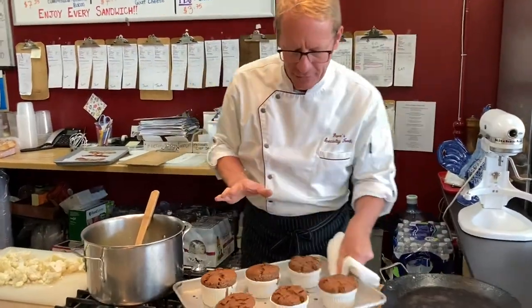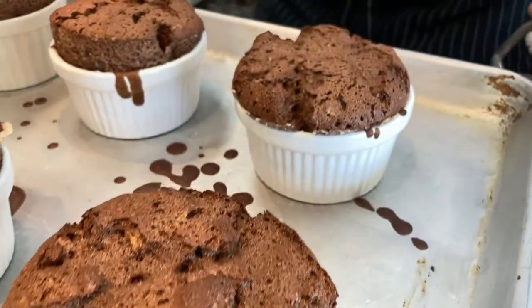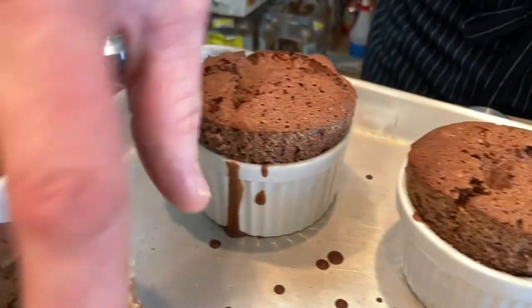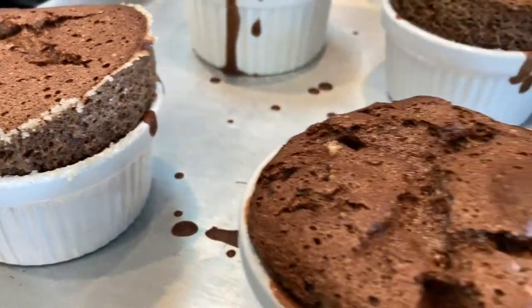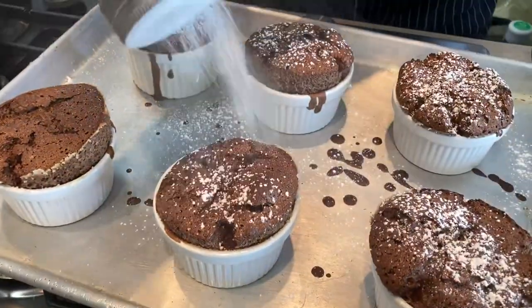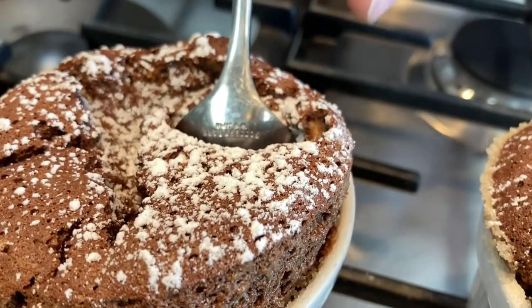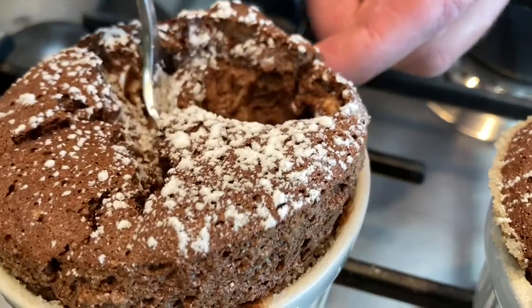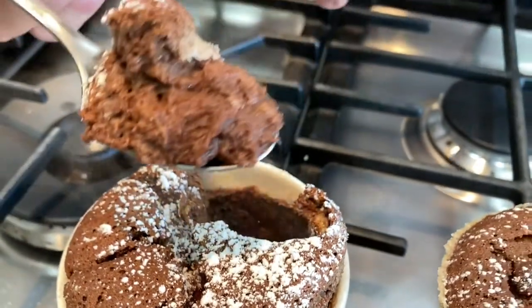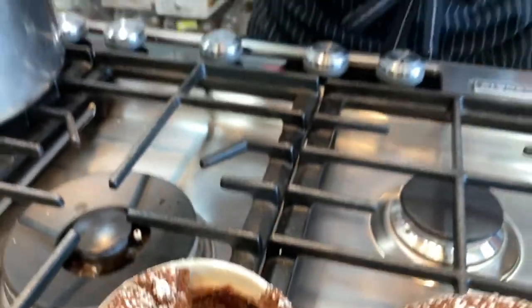Let's pull those soufflés out — I think they're done. Look at how they puffed up! You're safe to serve these for about four minutes after coming out of the oven. Look at how this one puffed right up out of the ramekin. Let's hit them with a little powdered sugar. Look at that! When you dig into the inside, it's so hot — see the steam. The outside stays kind of cakey and the inside is mushy — that's the part that burns your lip. This would be great after a burger or a steak dinner. Just keep it simple and make a soufflé.